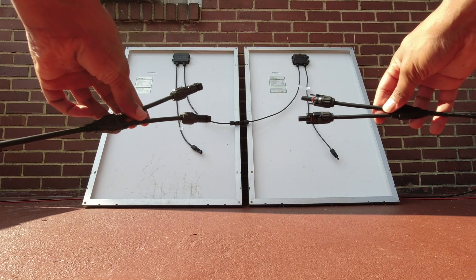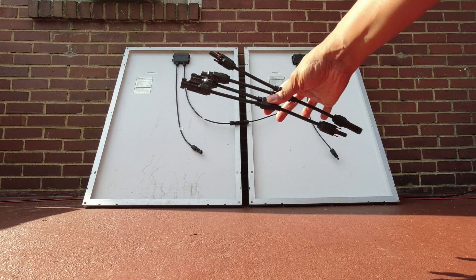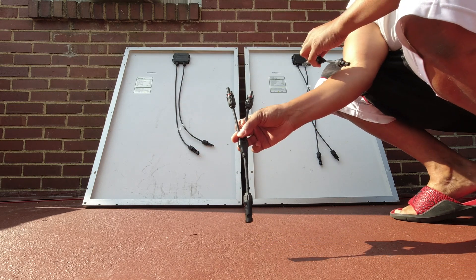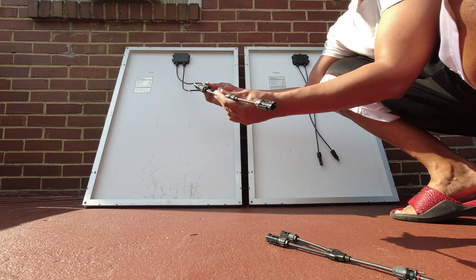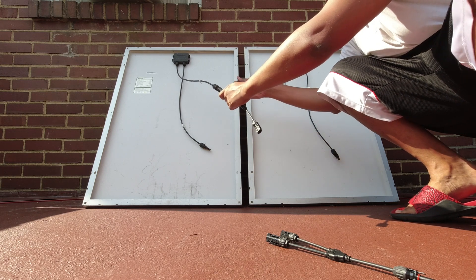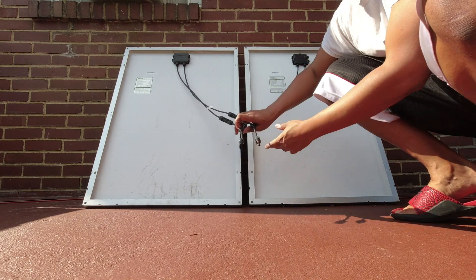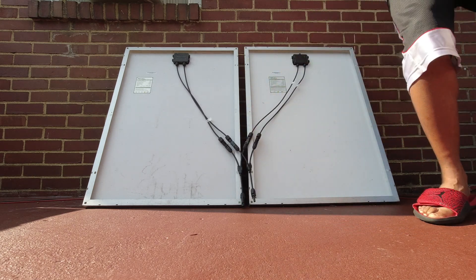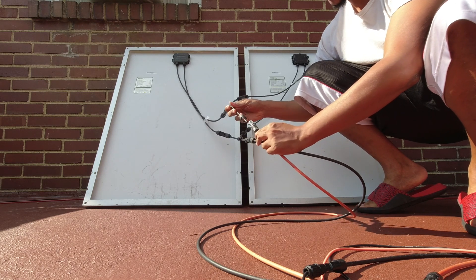To do parallel, you need these special cables. The good thing about series is that you don't have to buy anything extra — you need to buy these to put panels in parallel. The parallel connector has two females and two males. You connect them to either panel — male into female of this one, male to female of the other one. You end up with one female and one male output, and you plug in your extension cable from there.